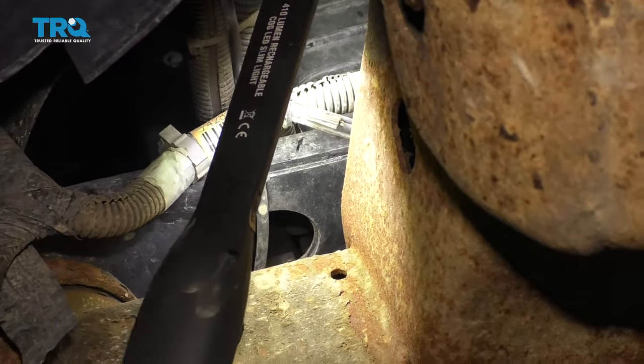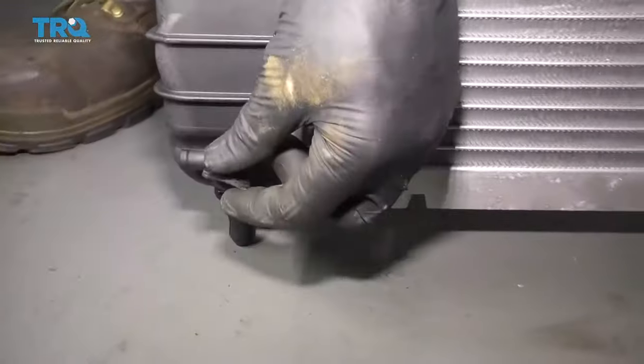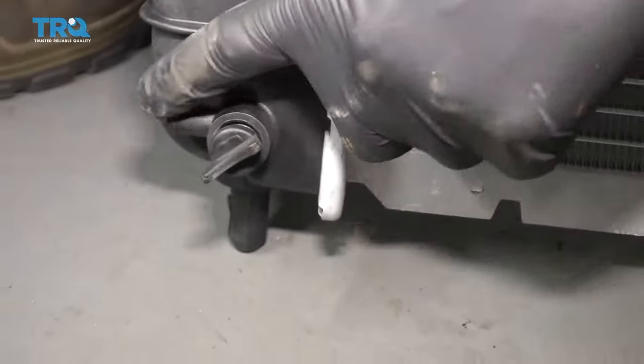It might make a mess, so be very careful. Now our petcock is broken, but this is what it should look like right here. You would just grab this little nub, turn it counterclockwise — you can see it opening up — and at this point coolant will come out the side.